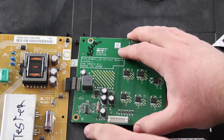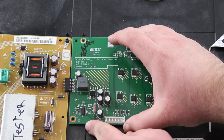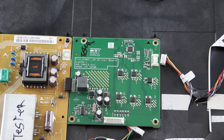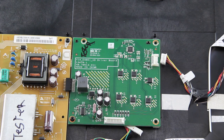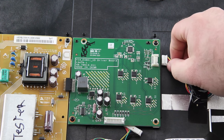Install the replacement board and secure it to the chassis with the screws. Reconnect all of the cables.